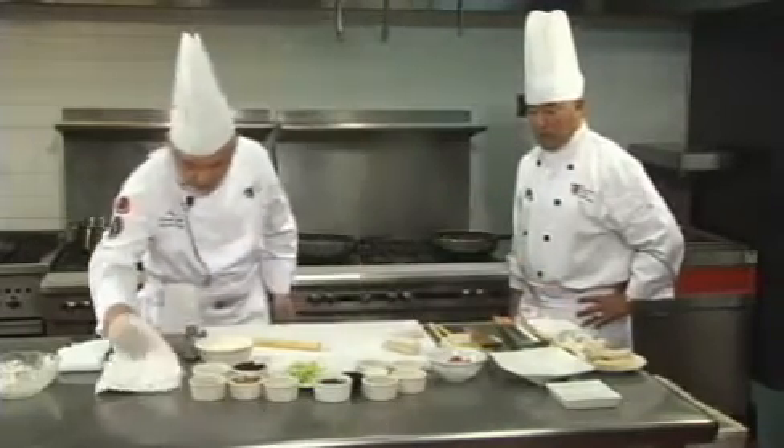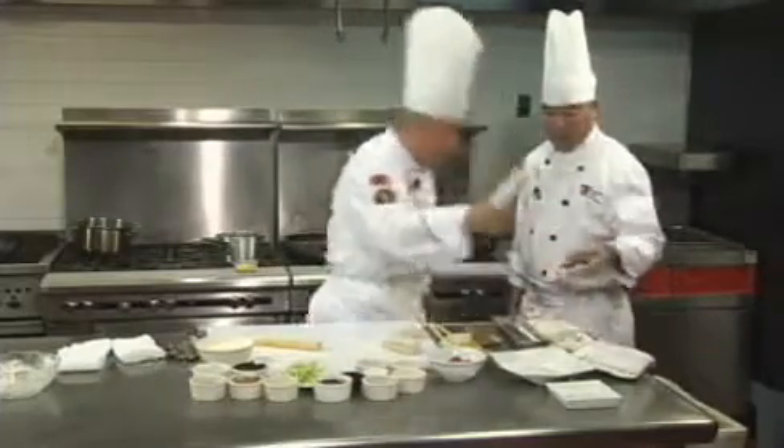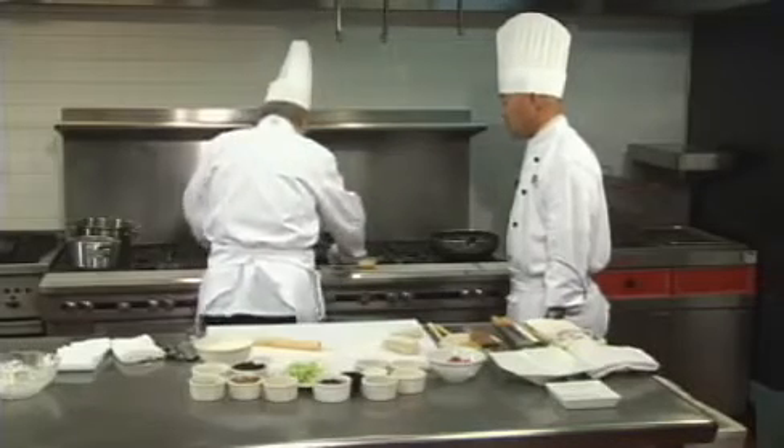I like to use a piece of towel that's a little wet — just to keep the pancake moist because we don't want it to dry out. In the meantime, I'm going to heat the wok with a little oil.